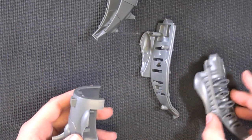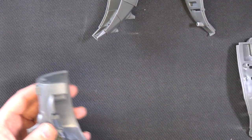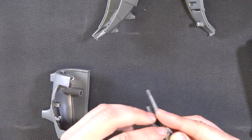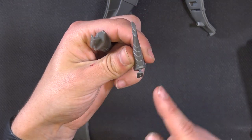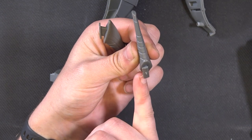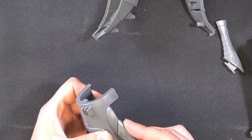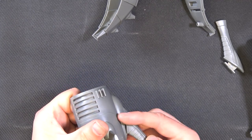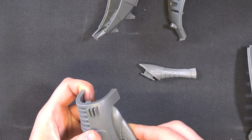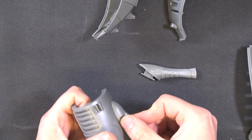Find the two pieces that go together and dry fit them so you know they're the right ones. These pieces do look identical, but if you look down this way you can see it's slightly wider here and slightly narrower here. Play around when you dry fit to make sure — that's the wrong one because it's sitting proud. You're after the one that sits nice and snug, nice and flush.